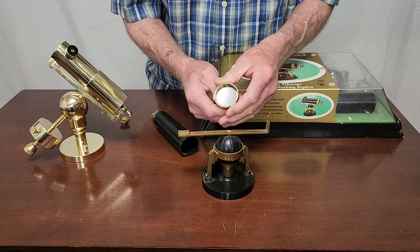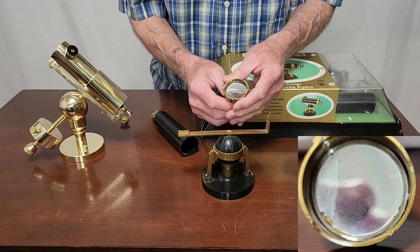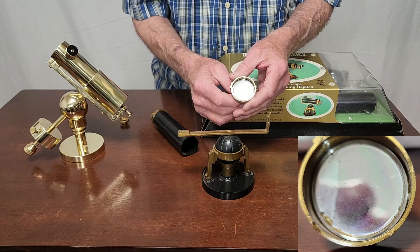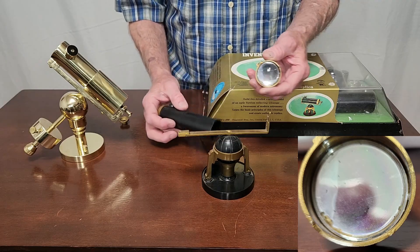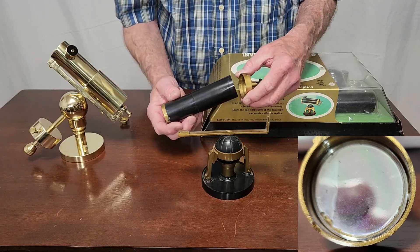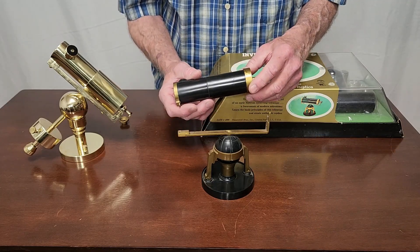Inside here is a little mirror, and it's not even very well coated. It looks like it's almost certainly made of plastic — some sort of a pressed plastic with an aluminized coating. I tried it, and it sort of works. I'm not proud. This is just a stationary model; it's not meant to be used in any real sense.